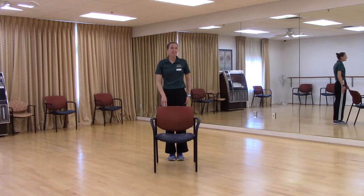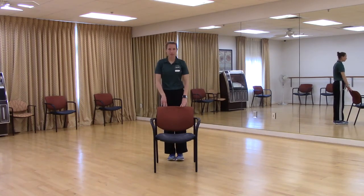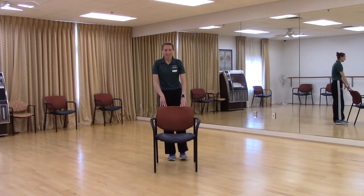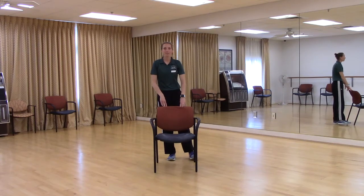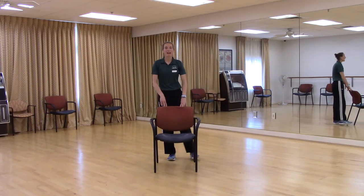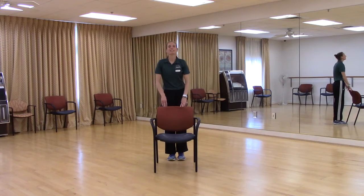Staying on that right side, we're going to add a pause this time — out for two, in for two. So it's out, two, in, two. Out, two, in, two. Out, two, in, two. Two more. Out, two, in, two. Last one — out, two, in. Relax. Shake it out. Very good.